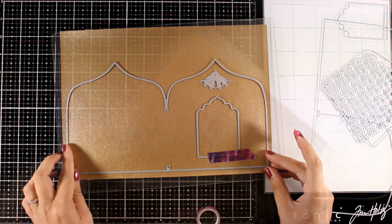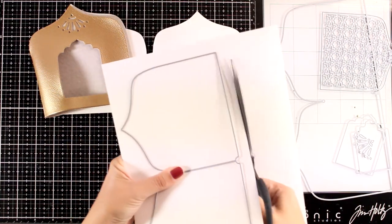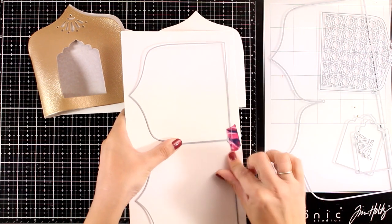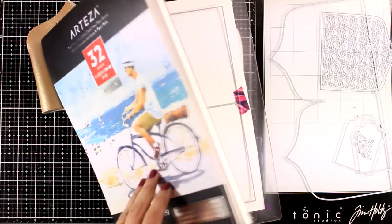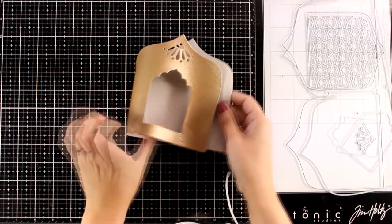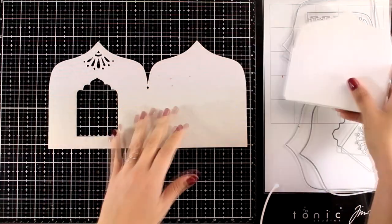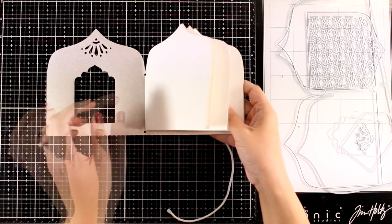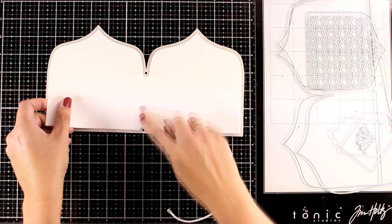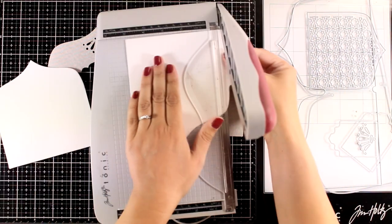I'm going to secure everything on top with some washi tape, run it through my die cutting machine, and here is the outcome. Now that I have the cover, I'm going to use the other die which is slightly smaller to die cut my pages. For that I'm going with heavy watercolor paper — the one I like to use is by Arteza, which you will find linked down below. I like it because it's quite thick, takes water and lots of different mediums nicely, and it doesn't warp. Now I'm ready to assemble my book. I used the other die four times, which means that once I put everything together I will end up having 16 pages front and back. Before I put it together, notice that the cover is quite flimsy, so I die cut the pages one more time, cut them in two separate pieces, and I'm going to use them as a backing and stick them at the back of the cover.